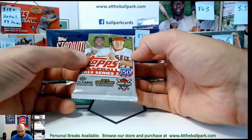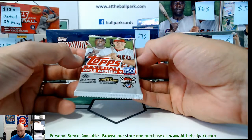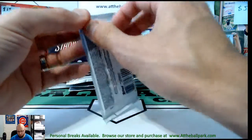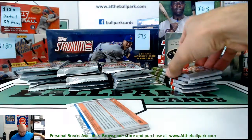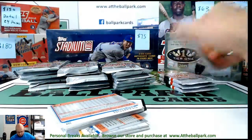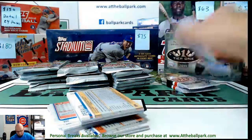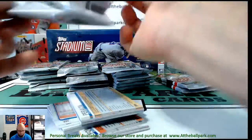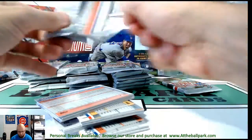In Series 2 you've got Eloy Jimenez, Vlad Jr., Pete Alonso, and Tatis Jr. — those are the big rookies. There's a ton of rookies actually, but those are the main ones. Overall it's a pretty solid release that I anticipate should hold some value because of the low print run and the big names in it.